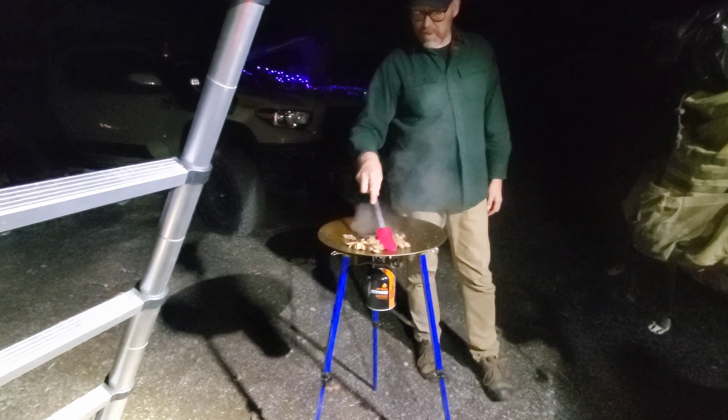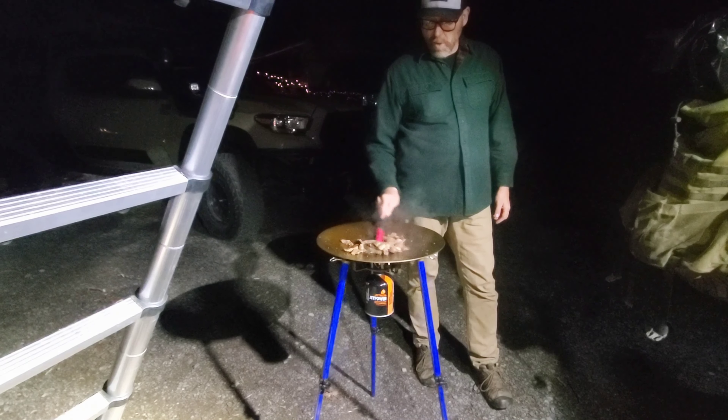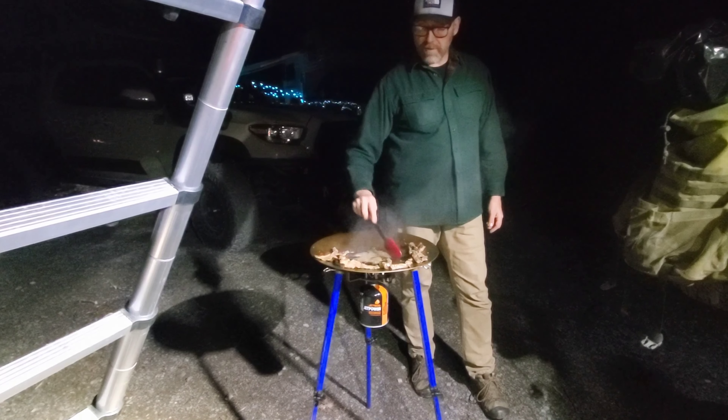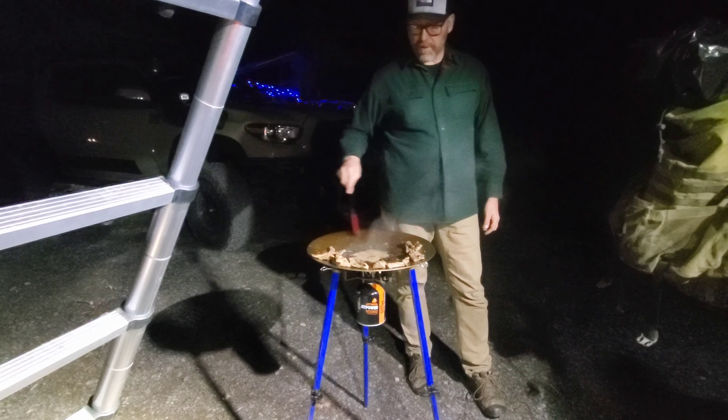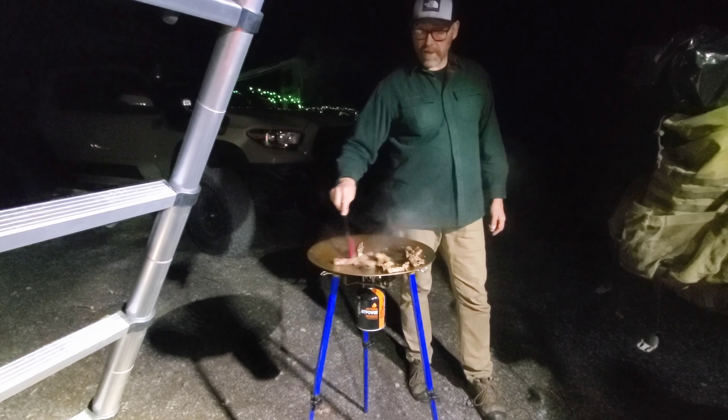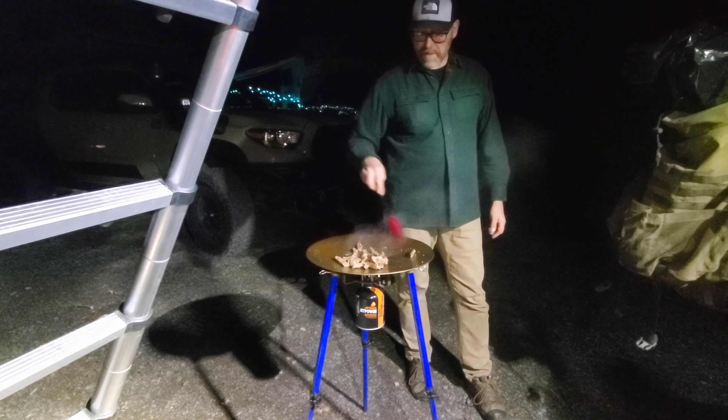The nice thing is, if you're used to using a wok, you can push stuff up off to the side and it's still hot up there, but not as hot. So then you continue to cook in the center with a different item, and then you can mix it as needed.